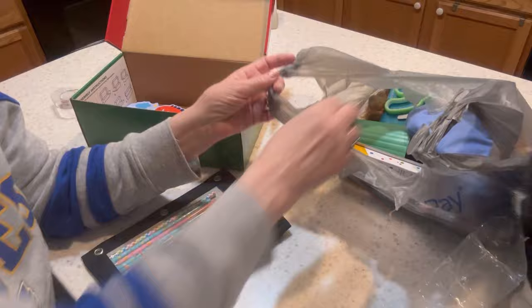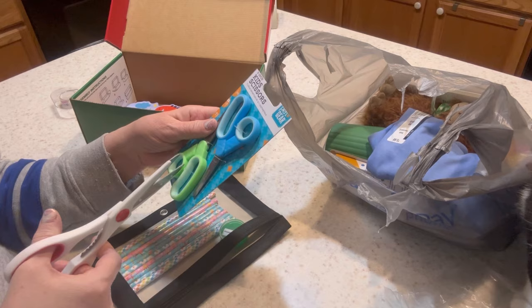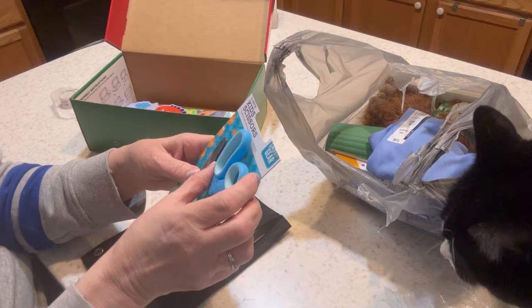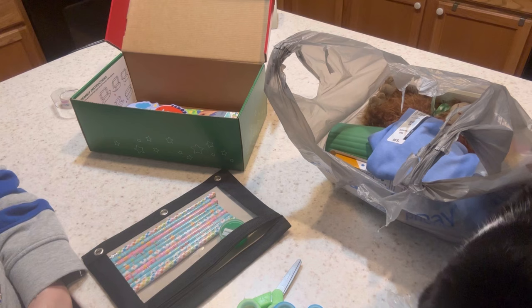I bought scissors — these were $1.47 and came as a pack of two pen and gear scissors. I don't normally include two pairs, but this was the cheapest I could find. I included the full $1.47 in my budget total, but I'm only going to include one pair in the box.